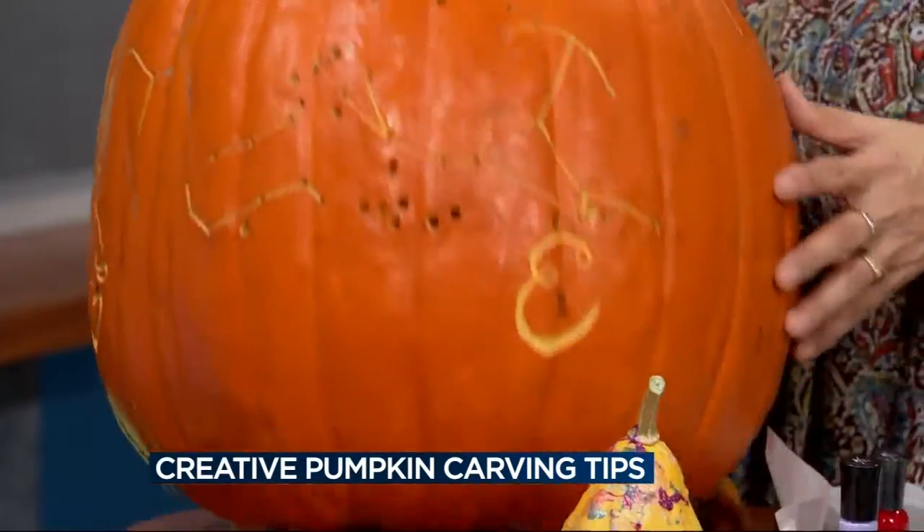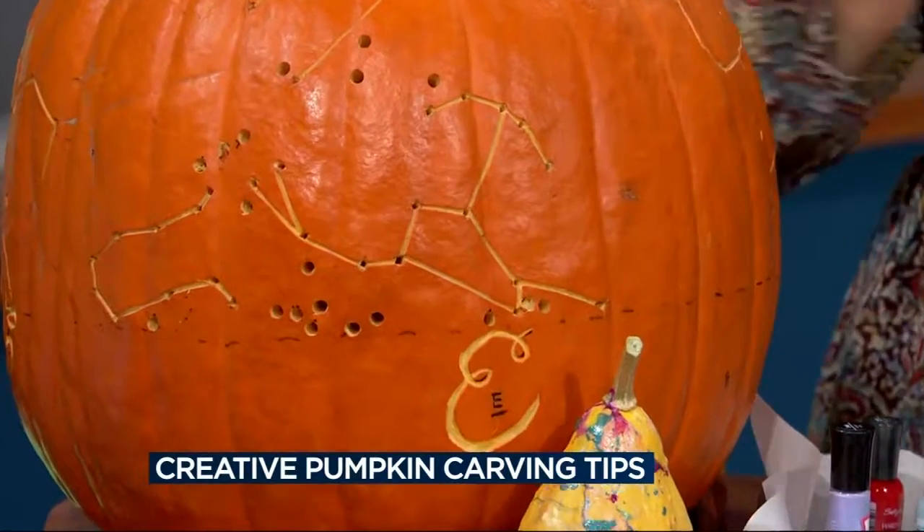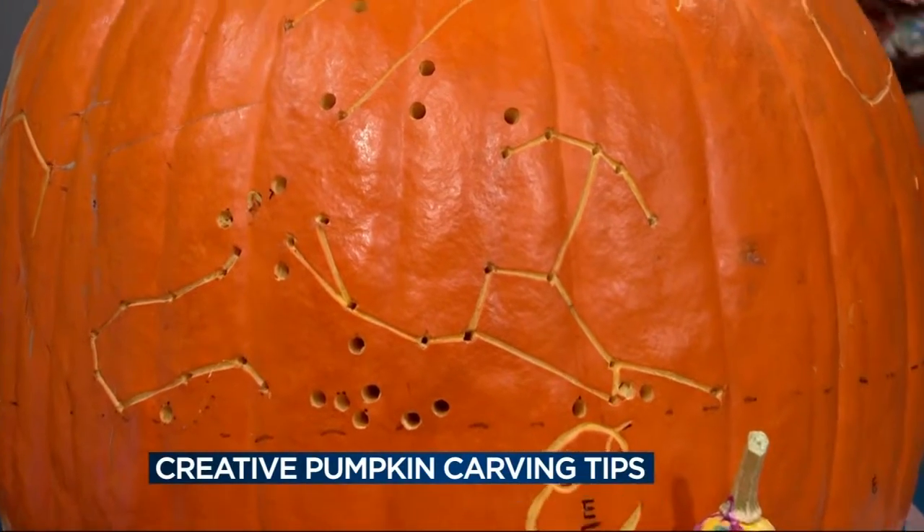Then you just go around and carve it, put the candle inside and you've got constellations. I would love to see that one all lit up. How long did that take? It's pretty fast because it's just holes in lines — not a lot of sculpting. I used a linoleum cutter for the lines, my husband used the drill. I put X's where the stars were and he drilled the holes, then marked north, south, east, and west. I like clay cutters to carve out the inside, because you want the flesh to be thin so the light shows through — the thinner it is, the brighter it's going to be.